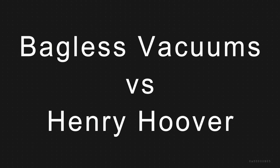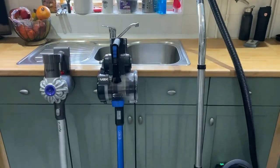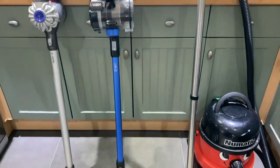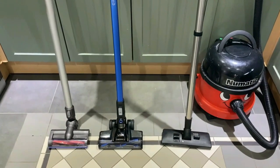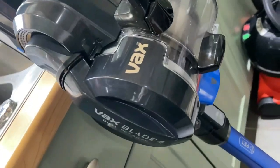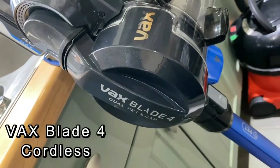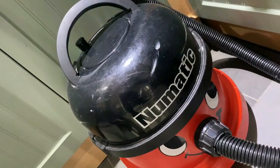Hi guys, here's another video to show you. These are just two cordless vacuums I've been having a look at recently, compared to my corded pneumatic on the right-hand side. This is the Dyson V6 and that's the Vax Blade 4 cordless. This is my Henry pneumatic corded.